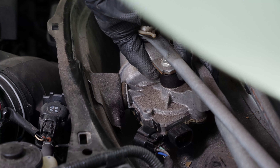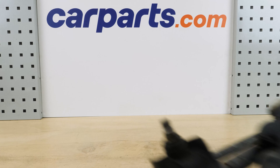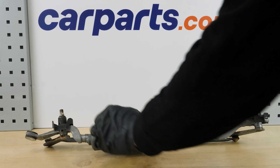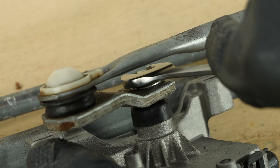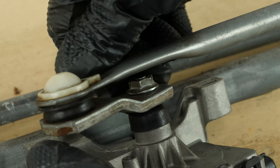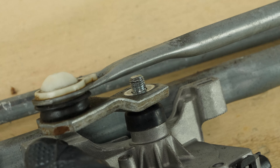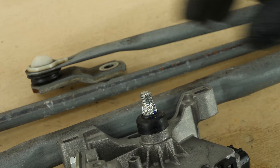Then remove the assembly by shifting the bushing from its retaining tab. Using a 12 millimeter wrench, unscrew the nut holding the wiper linkage to the wiper motor. Before removing it, memorize its position so that you can put it back in place correctly on the new motor.